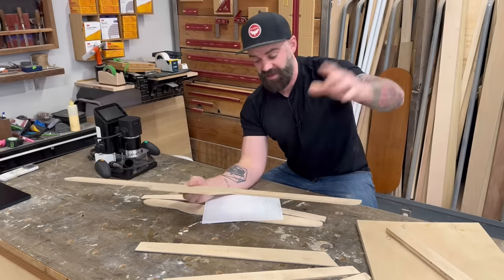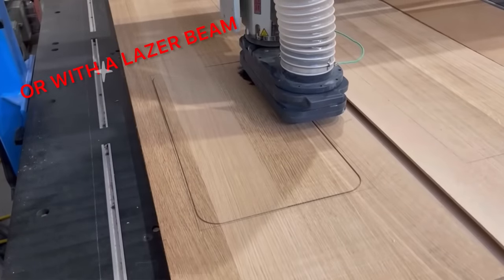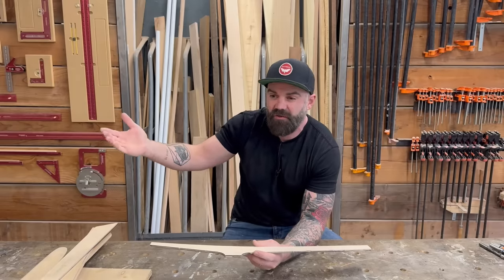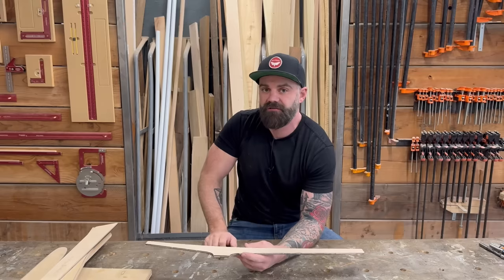The most accurate way to get a router template is to have it cut out on a CNC, because a computer is cutting the shape for you and you don't have to worry about it. But you might say: if I have a CNC, why do I need a router template? Why not just have the CNC cut out all the pieces? That's a very good and valid point.